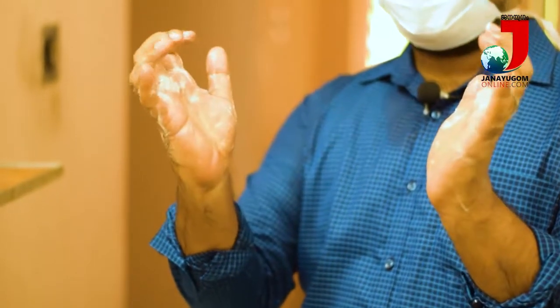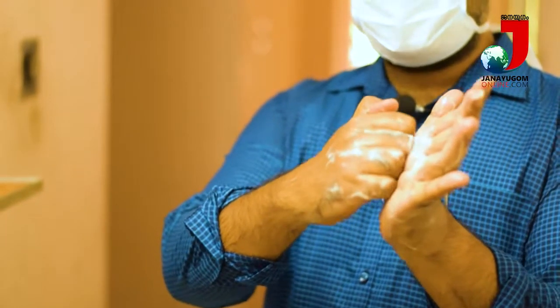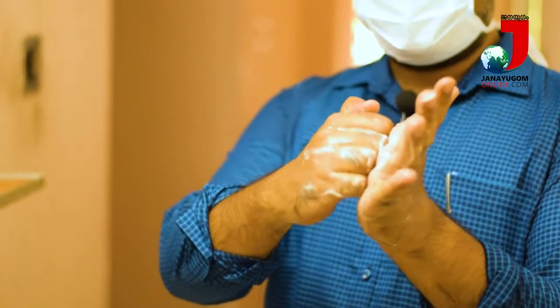4th step. The fingers are in the area. This is the opposite segment.